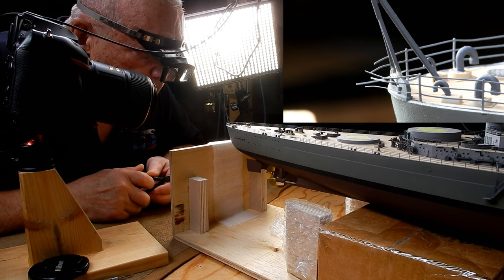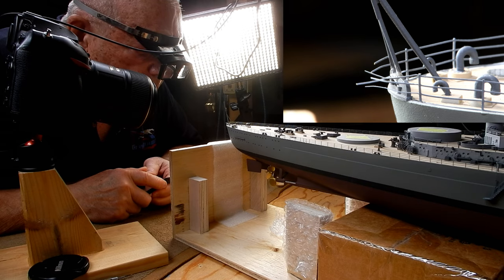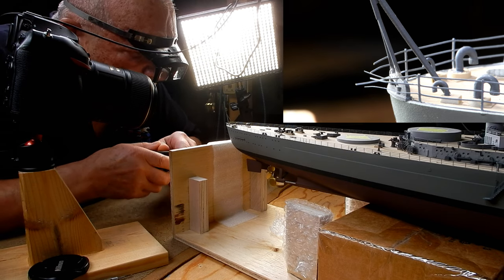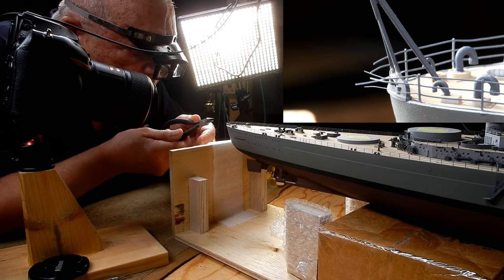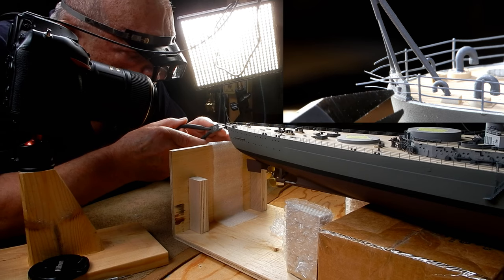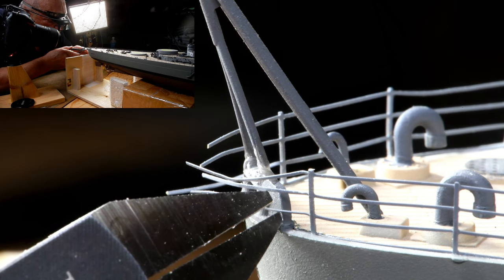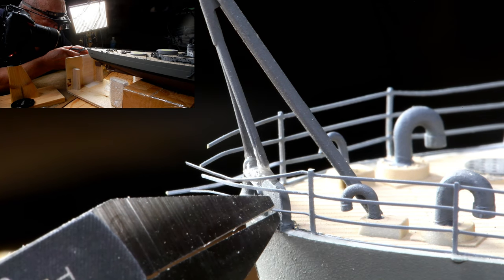The very bottom rail has been embedded in the seam between the gunnel and the deck, so we don't need to worry about that. Now let's worry about the next one up here, which has to be shortened — I'm thinking maybe here.